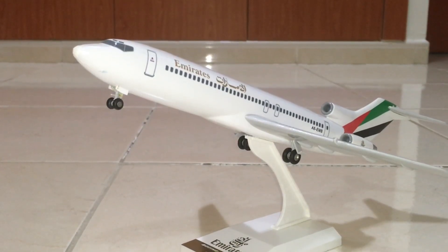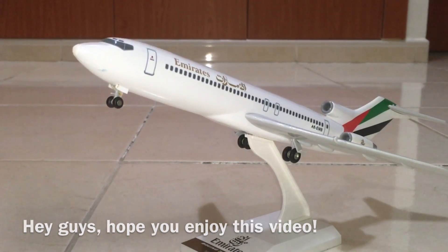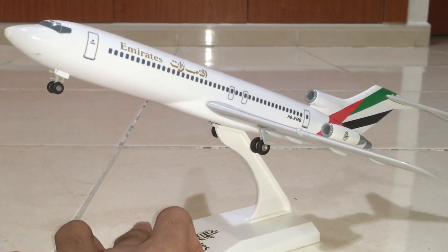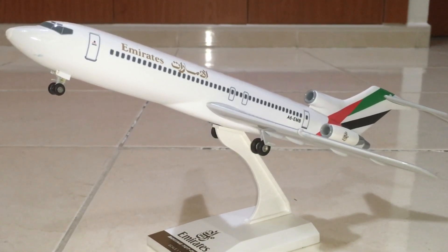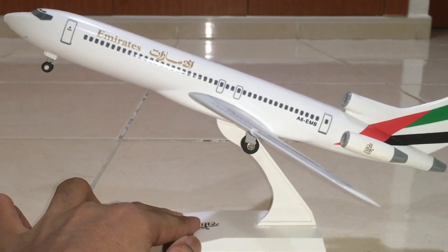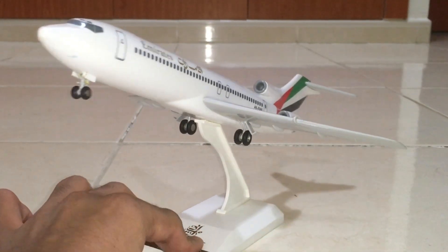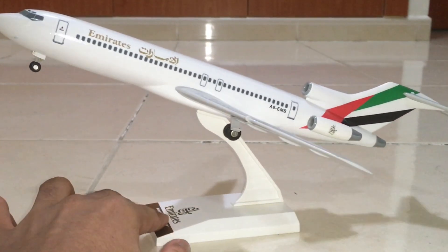Hey everybody, welcome back to another model review by Ashley Colastos Aviation 18. Today I'm going to be reviewing my Boeing 727-200 of Emirates Airlines. I've been having this model for around six years already and it's made by Skymarks, but unfortunately this is no longer in stock because it's very old.